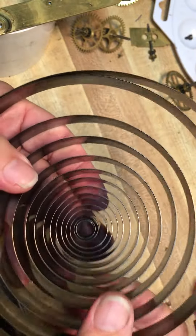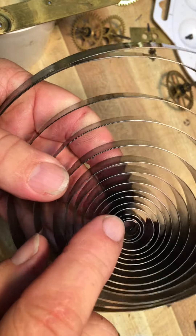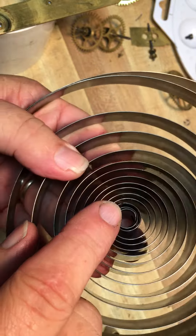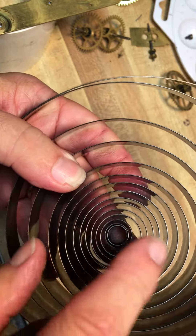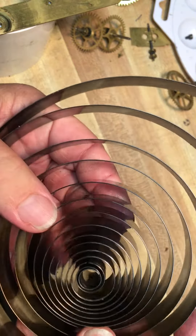So on this side, everything looks good. But when I flip it over to this side, I got to looking and you can see a crack right here in that mainspring. So this mainspring has got a tension crack in it. These are made of high tensile steel.